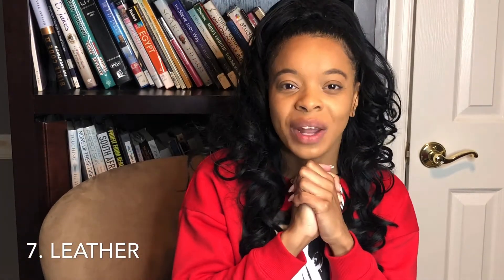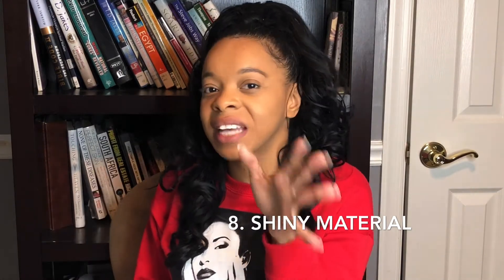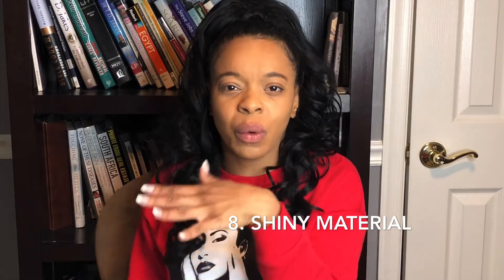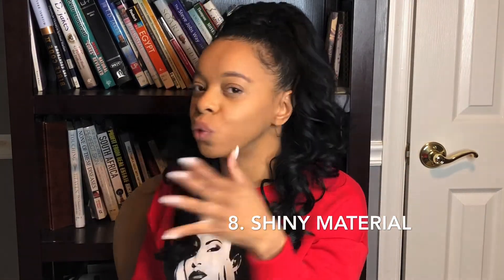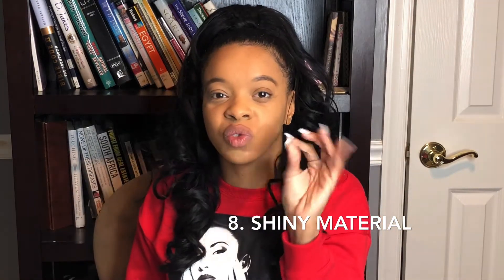Number seven: leather — but for 2020, color leather. Leather is in. Black leather, red leather, yellow leather crop tops — anything leather is in. So guys, grab you some leather for 2020. Number eight goes along with number seven: any shiny type of material, whether it be metallic, gold, or bronze. Get you some shiny material to incorporate into your wardrobe for 2020. A lot of these trends, if you Google them, they'll give you options on how to wear these materials and how to pair them up.